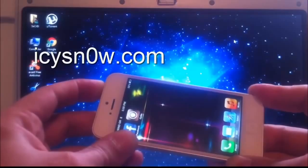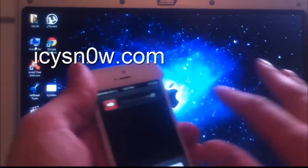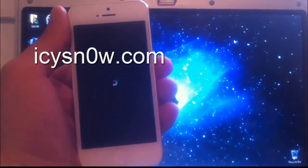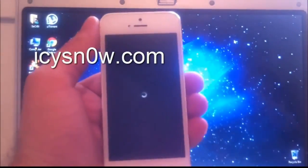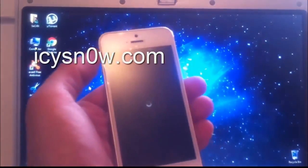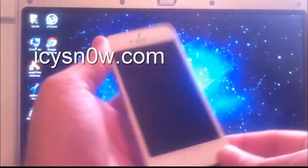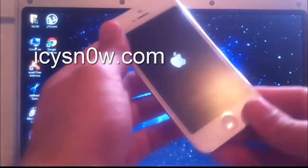Make sure you download IC Snow 1.3 only from the official website. I will have the link embedded in the video description. The website is icsnow.com — do not download the software from any other websites, because they may be scams or make you complete surveys. IC Snow is totally free.